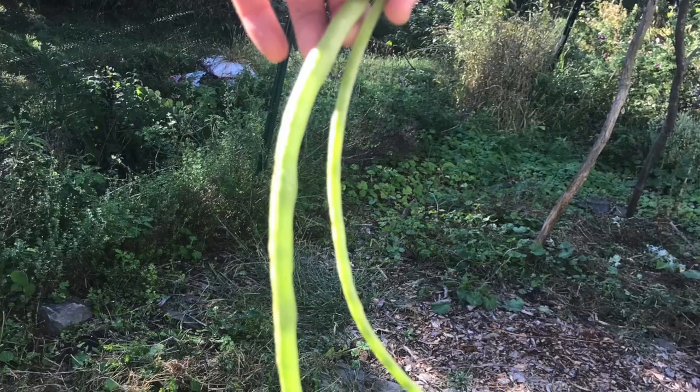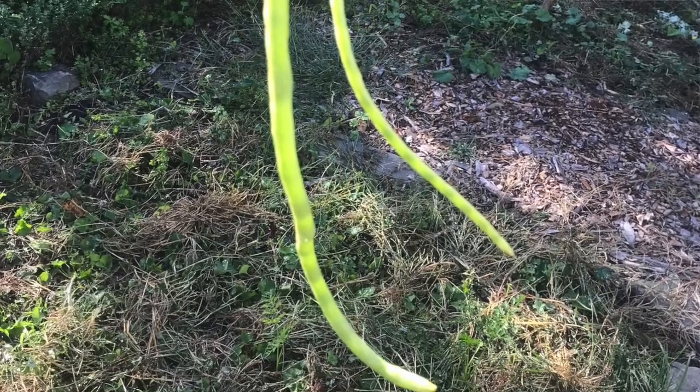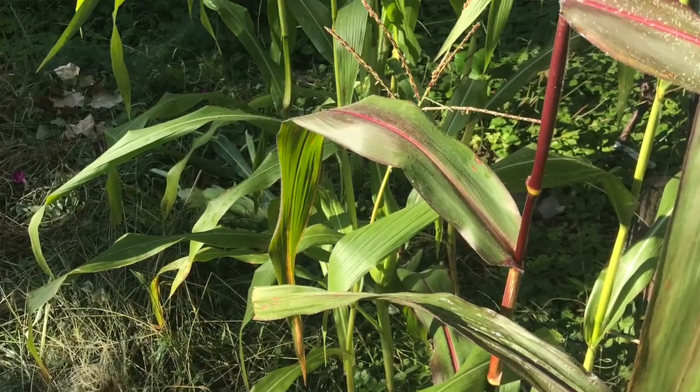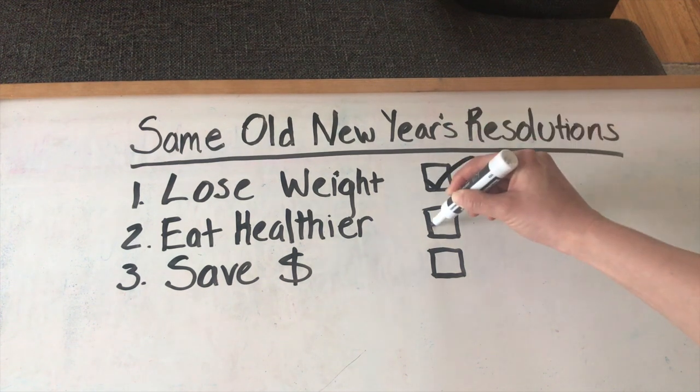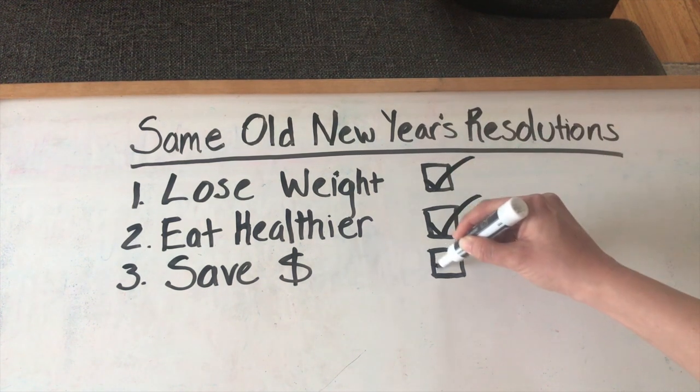I came up with five new year's resolutions for you, and you clicked on this for a reason. We might be here because you want to start a garden from scratch this year, or you already have a garden and you want to improve it. If you're like many of us, you have the same old new year's resolutions — maybe lose some weight, eat better, or save some money. Well, if that's the case, today I'm going to share some goals with you that will check all of these boxes by using permaculture.